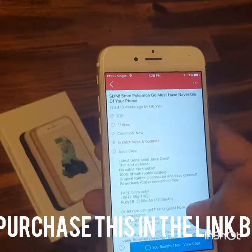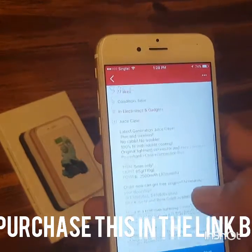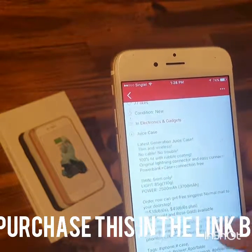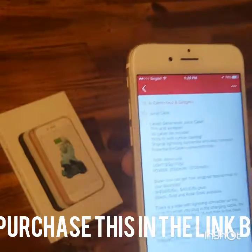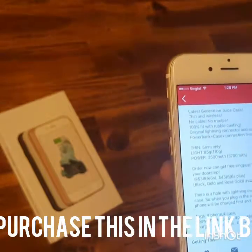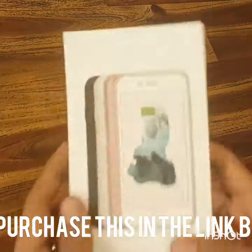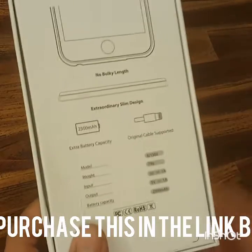It's the latest generation juice case — thin and wireless, no cable, no trouble. 100% fit with rubber coating. It uses an original lightning cable connector for easy connection: power bank, case, and connection all in one. It's only 5mm thin.